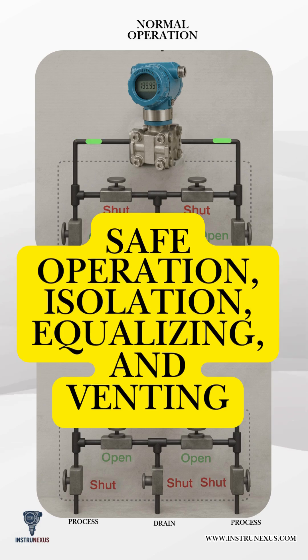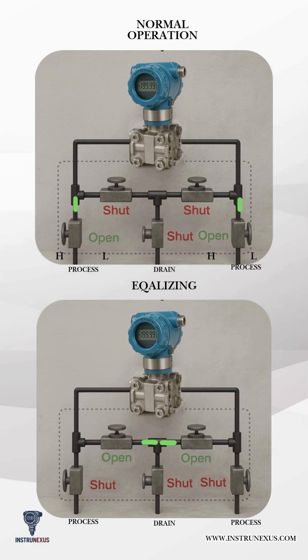Key working principles: Two block valves isolate the high pressure (HP) and low pressure (LP) sides from the process. Two equalizing valves balance pressures on both sides of the DP transmitter during calibration or maintenance. One vent/bleed valve safely releases trapped pressure before removing the transmitter.